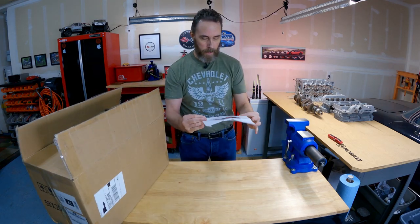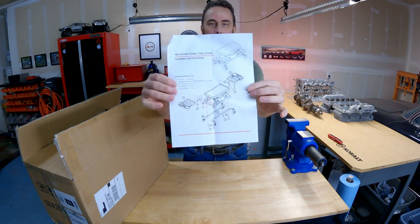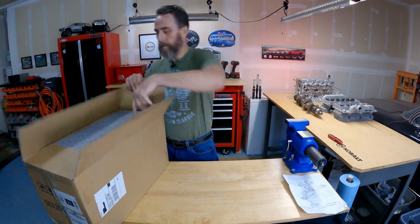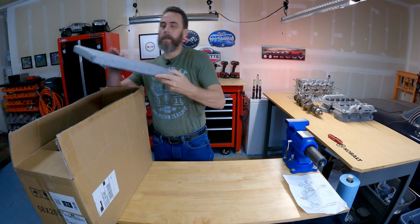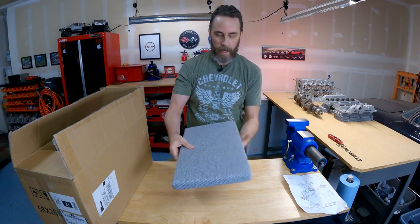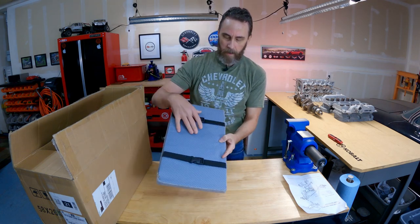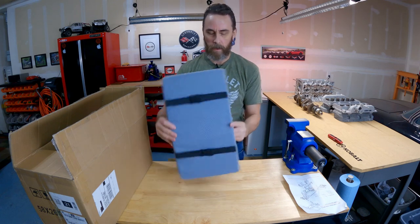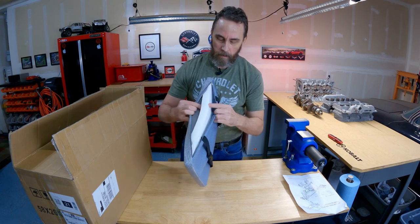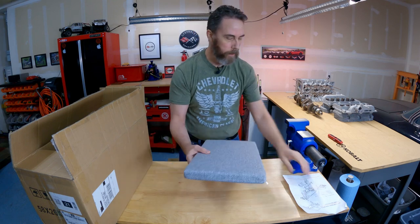There's an instruction sheet — this is what the unit looks like — and it looks easy to figure out. It comes with a nice medium-density pad that has straps that unbuckle and attach to the tool. It even unzips so there's your foam, meaning you can take the cover off and wash it. I really like that.